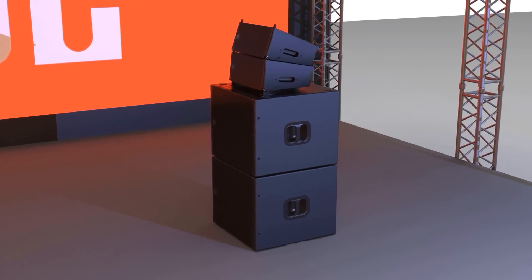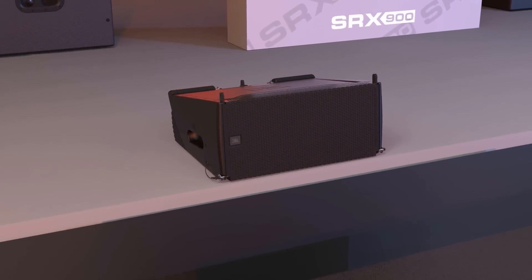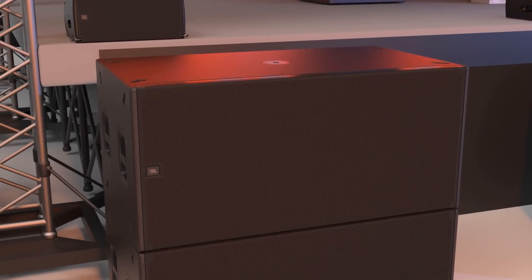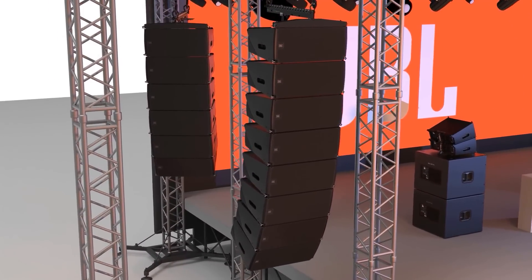The line is comprised of two full-range line array elements and two subwoofers, all featuring integrated Class D amplification, premium DSP features, and a software package that gives users full system control. Systems can be deployed as ground stacked, pole mounted, or fully flyable using the integrated three-point rigging system and suspension accessories.